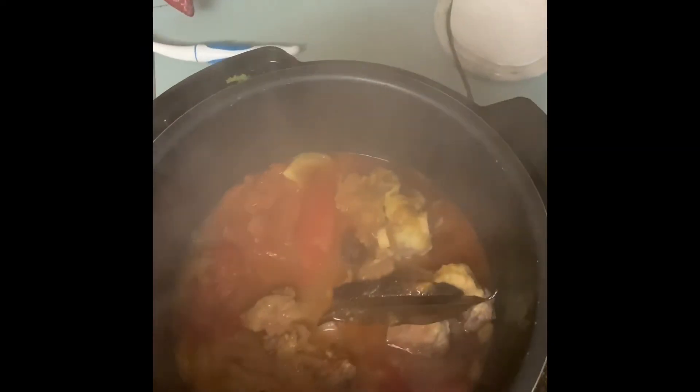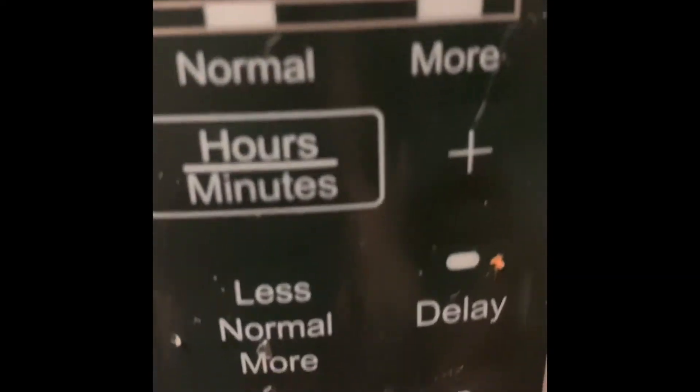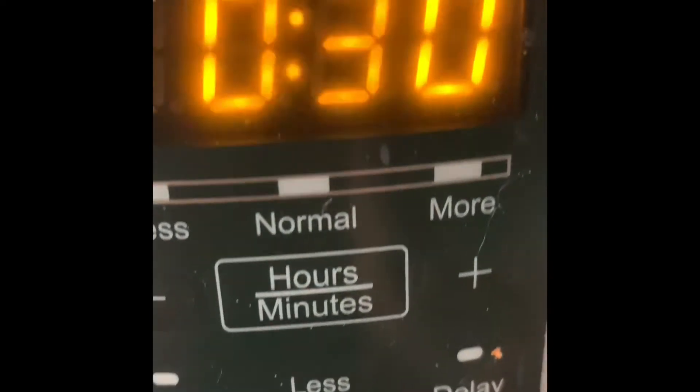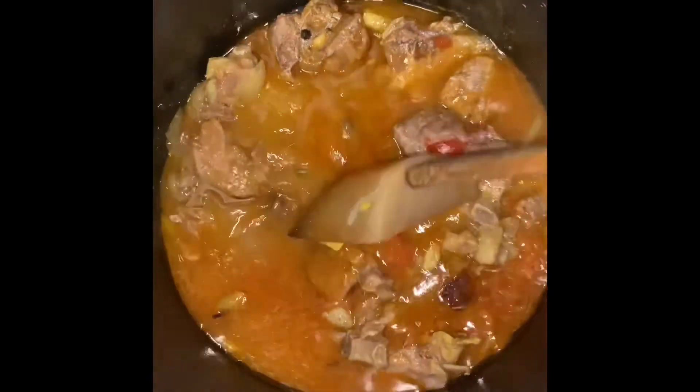The steam is coming out — almost done — and we are done here. Open it and check: it looks very nice. I'll mix it. There is still a lot of water, so if you want less water you can put half a cup instead of a full cup. I've turned it on to sauté to reduce the water — sauté for a few minutes until the water goes down.